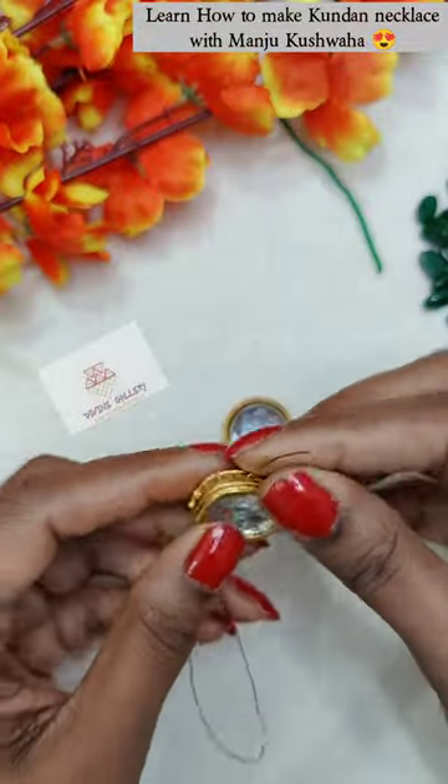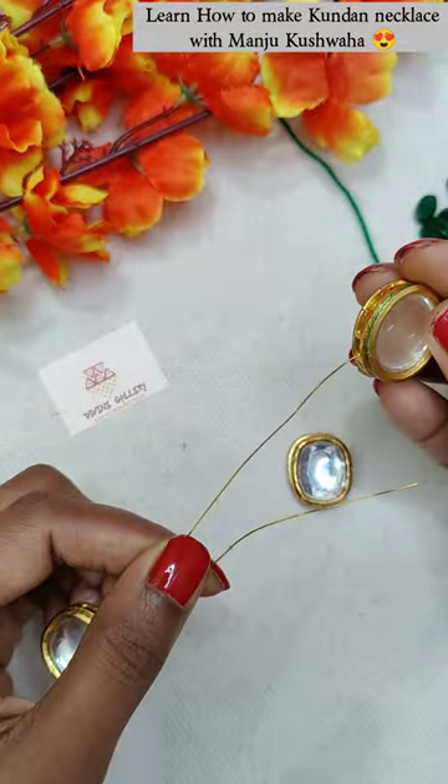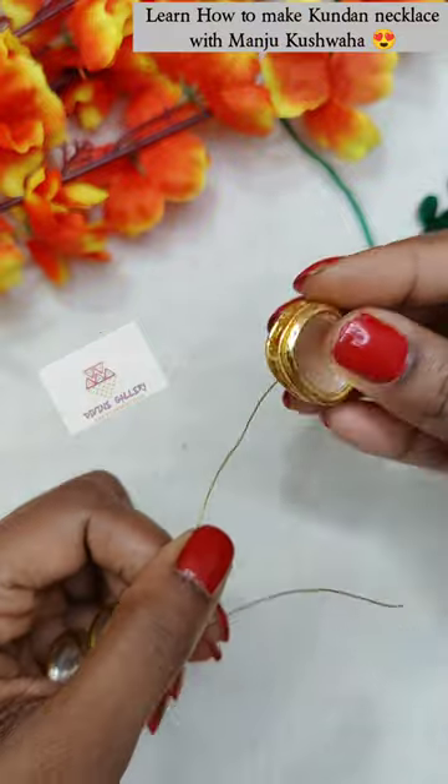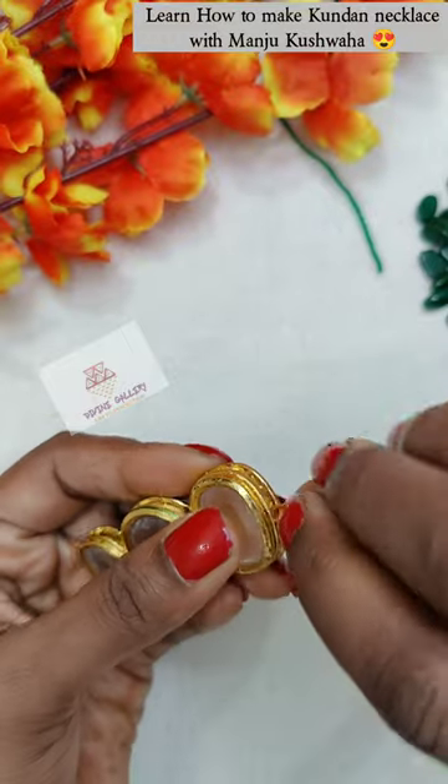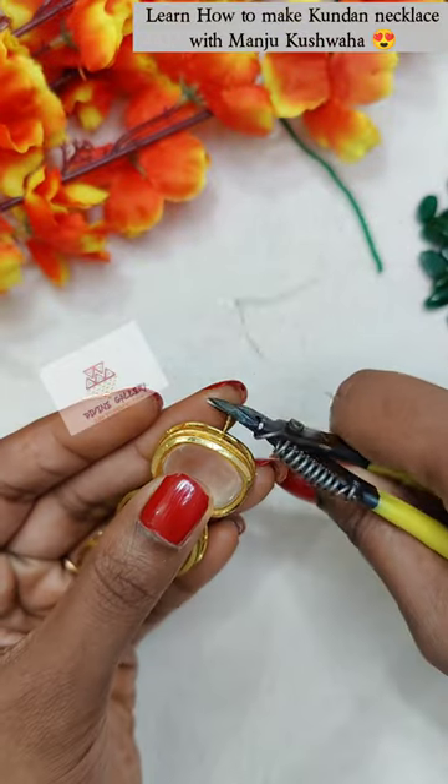Hey guys, today we will make a very beautiful necklace with 0.5mm gauge wire. I have attached three kundans in this way, one by one. We will round it and cut it so that it will be better.